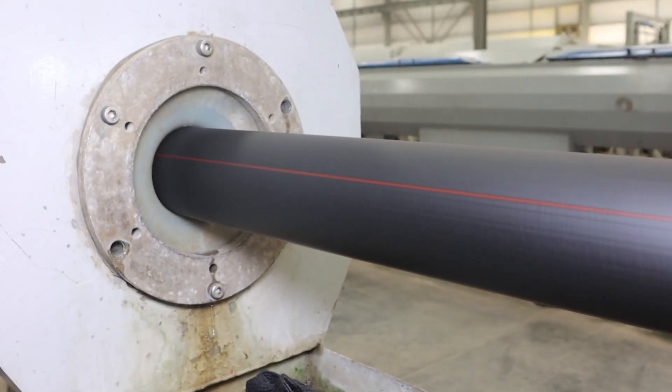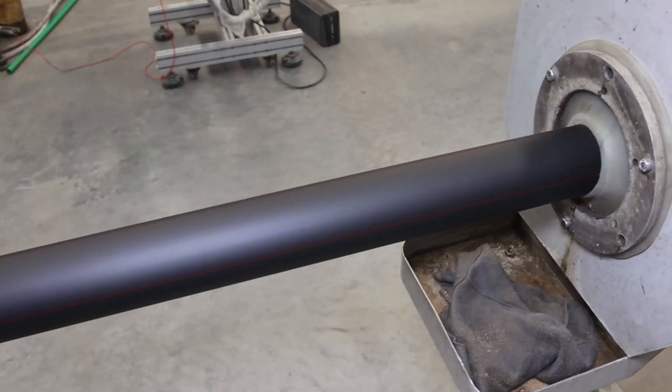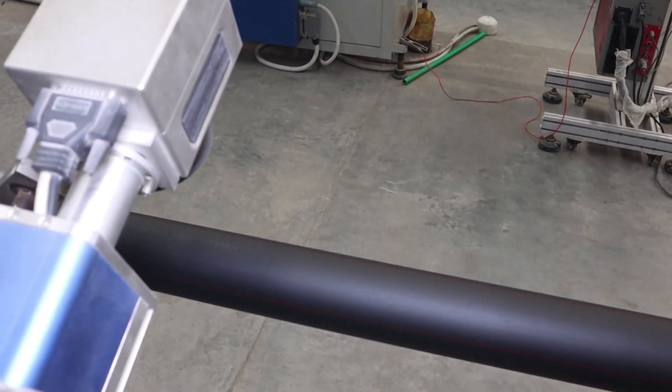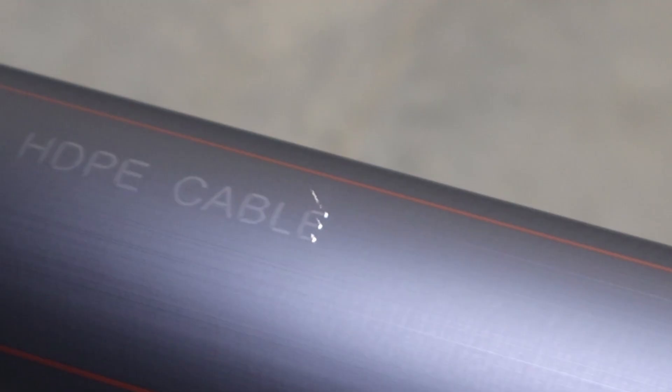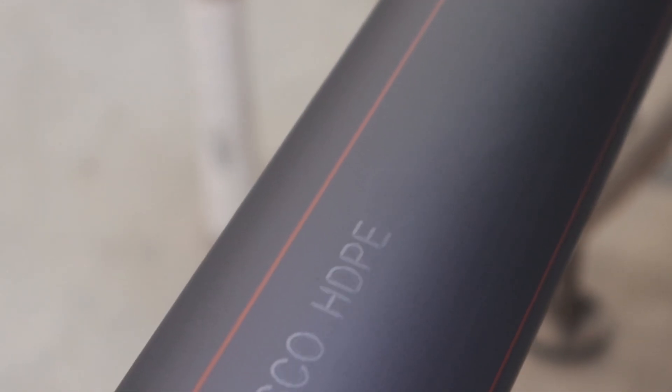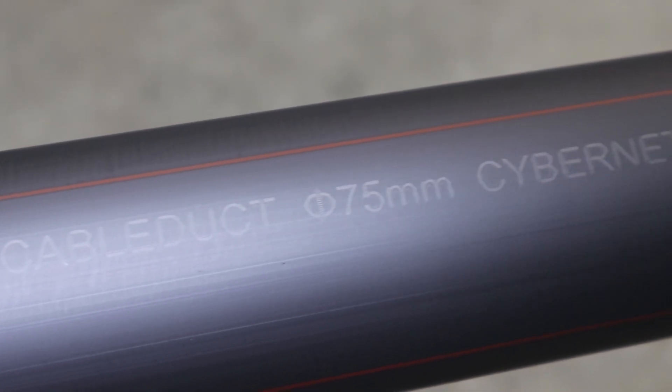The diameter is crucial because it directly affects the performance of the optical cable. Once drawn, the fiber is coated with a protective layer, which is typically a soft polymer material. This coating protects the fiber from physical damage and environmental factors that could cause signal loss.